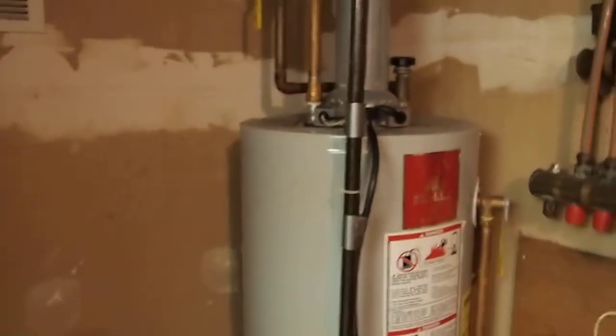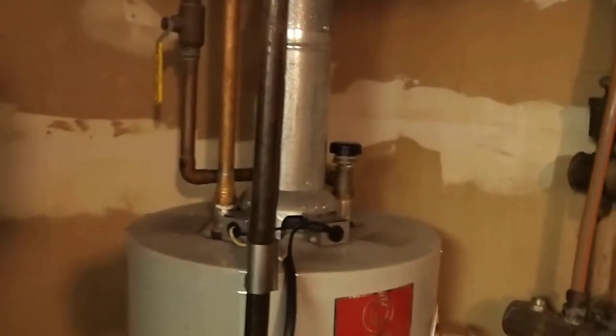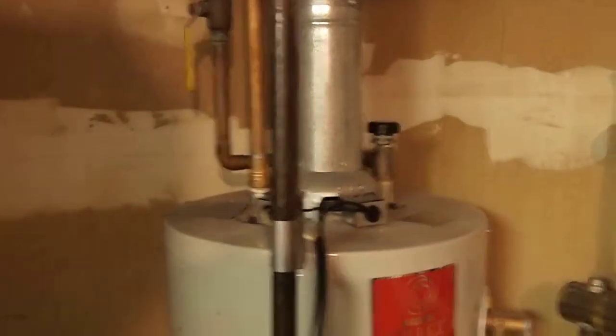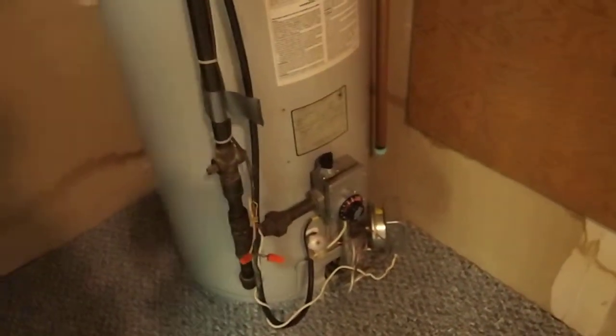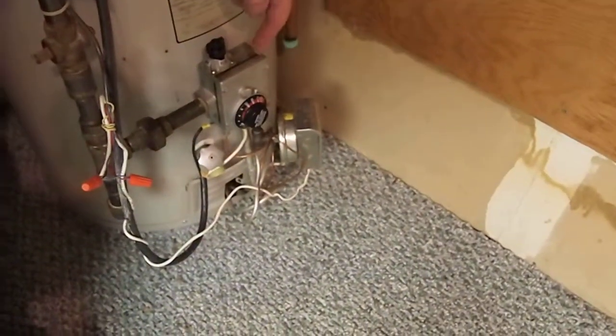If you're fortunate to have hot water in your house, then you may have a system somewhat like this. This isn't the only way to add hot water to a house, but it's certainly one of them. This is a natural gas-powered hot water tank, and down in this area here we have a thermostat and feedback control system.